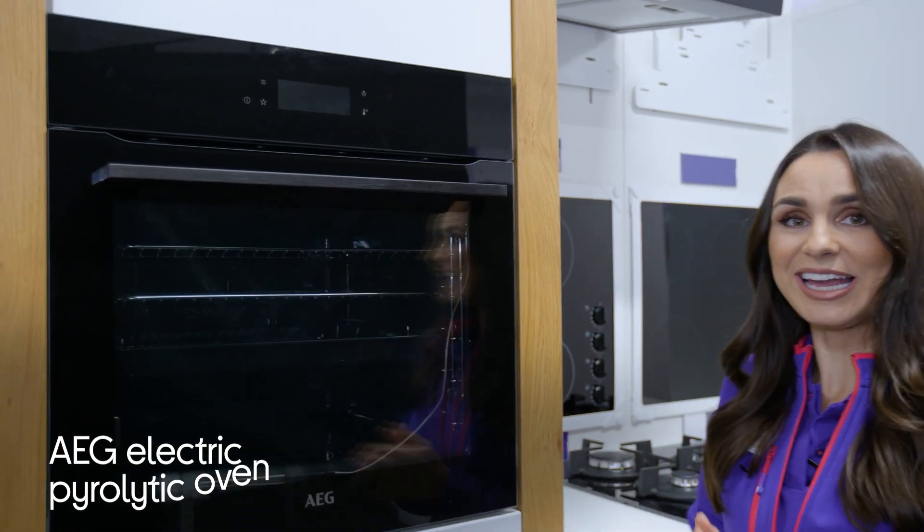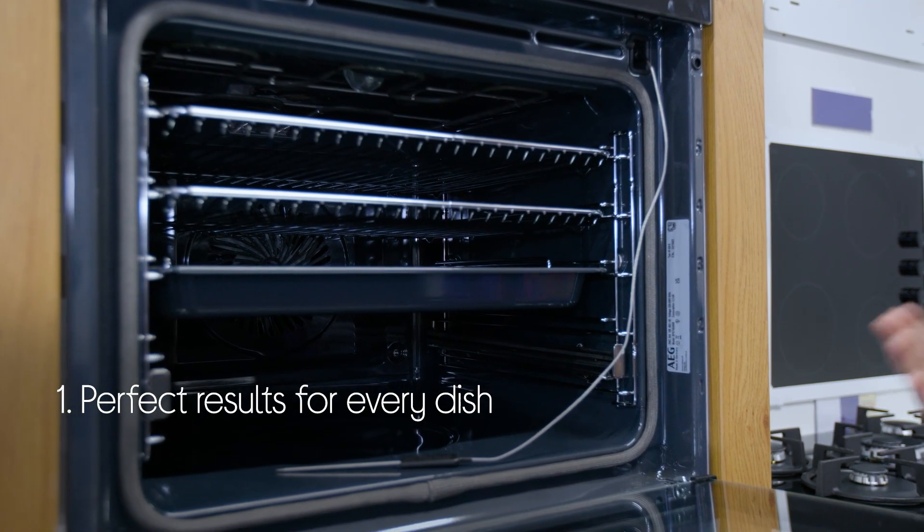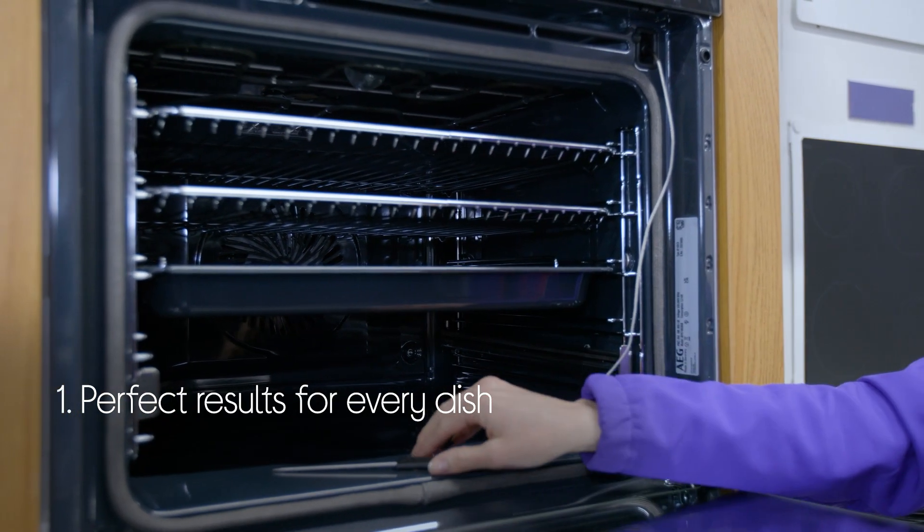Let's take a look around this AEG electric oven. It helps you get perfect results for every dish by doing the work for you, automatically adjusting the settings based on what you're making.